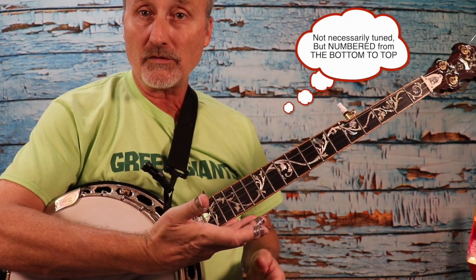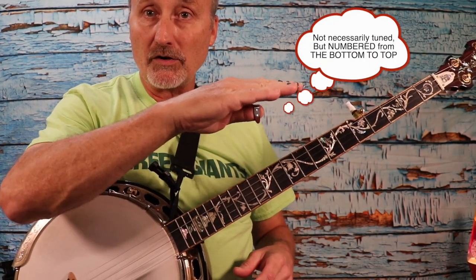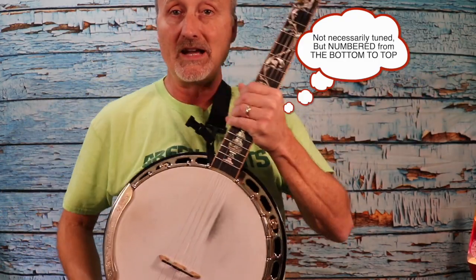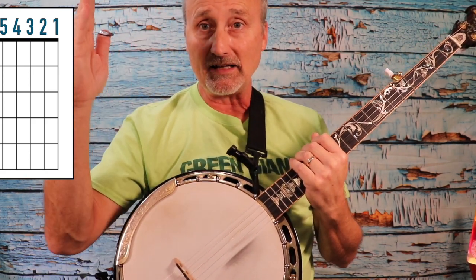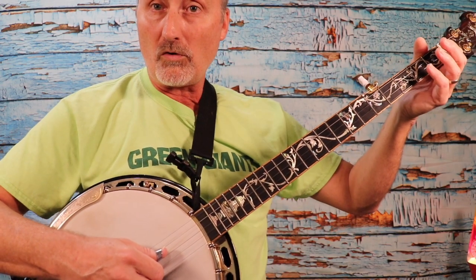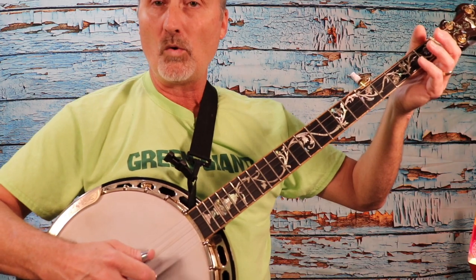Remember that the strings are tuned from the bottom up. The first string is down here, then second, third, fourth, fifth. If you're looking at a chord diagram, the fretboard is going to be up and down, so in that case the first string is over here, second, third, fourth. Here we go with our roll: three, two, five, one.